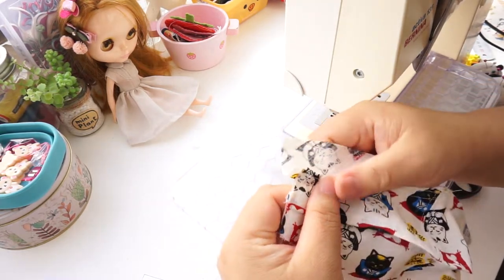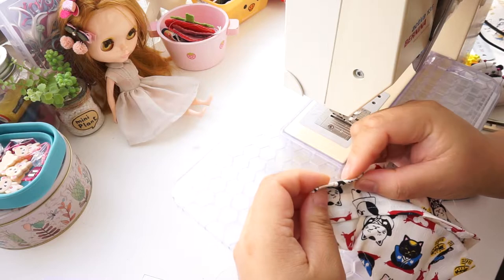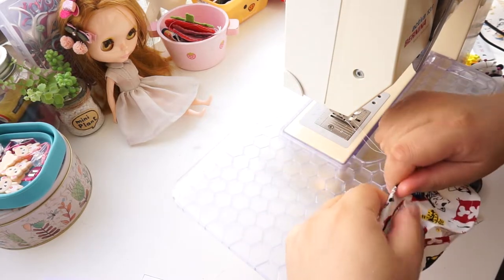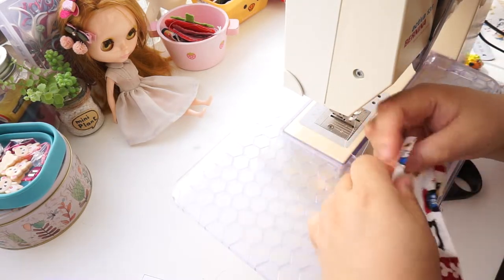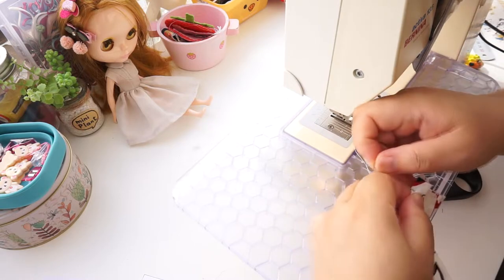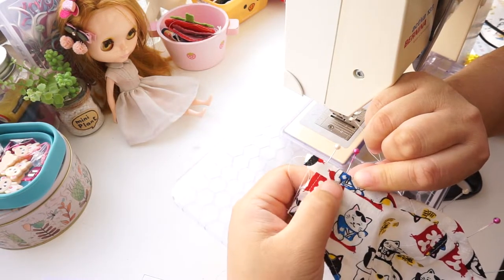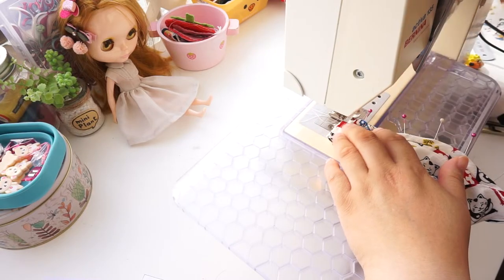Now pull the bias binding out. Fold so the edges are touching. Fold again. The main thing is the edge must sit just over the stitch line underneath. Pin in place. Continue down the edge and make sure it is even. Turn to the right side. We are not sewing next to the seam on the mask but on the bias binding itself, about 1–2mm away from the edge. This is to make sure we catch the bias binding on the other side.